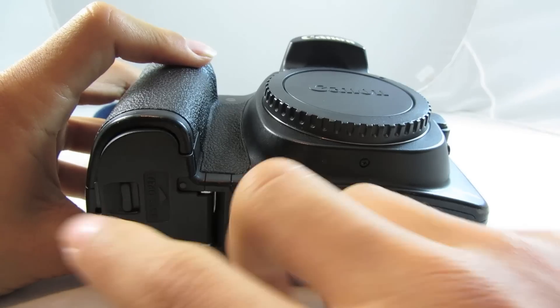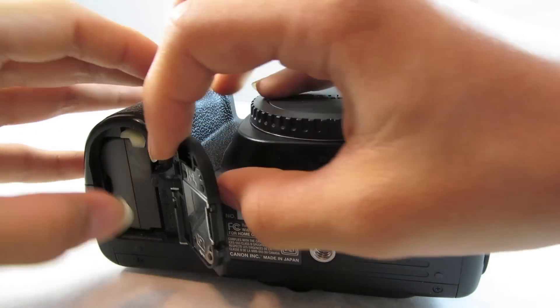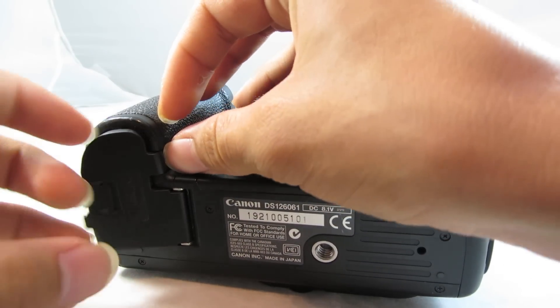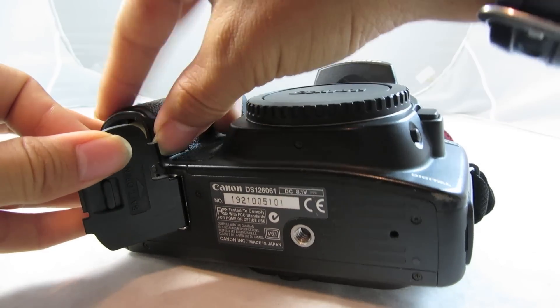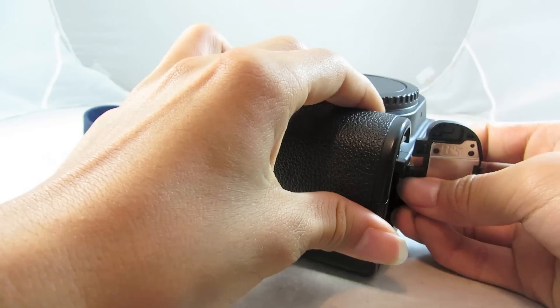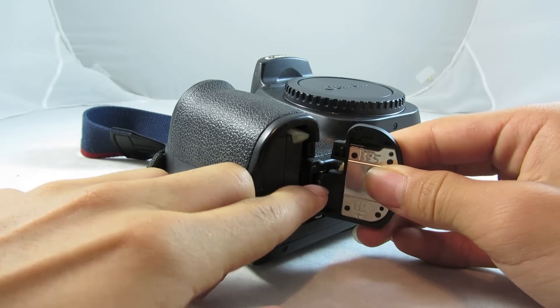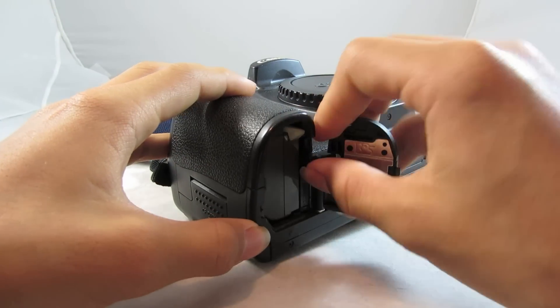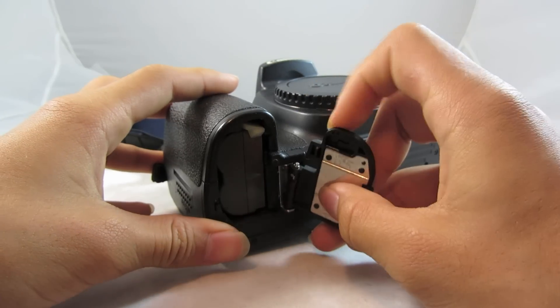Also, if you want to use the power adapter pack for this, to have it connected to a DC power source, you can put the battery in through that flap there. And if you would like to connect the BPE2 battery pack — a vertical grip — I actually have that, but I'm not showing it in this video. I'll have a review of that in another video.